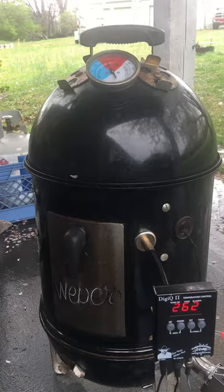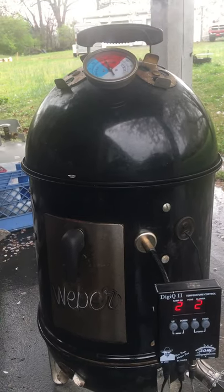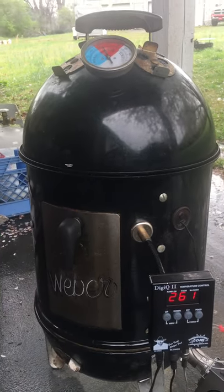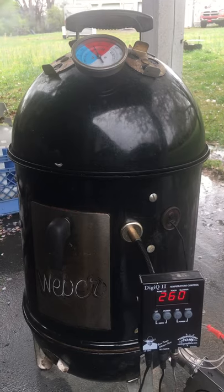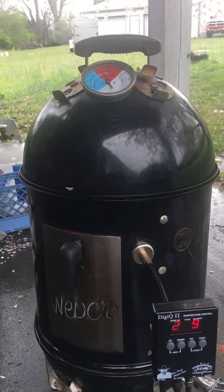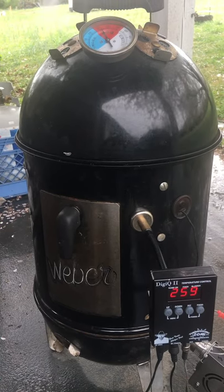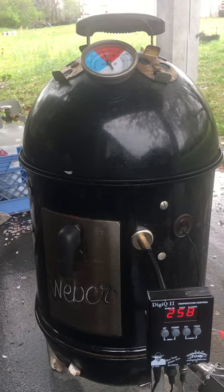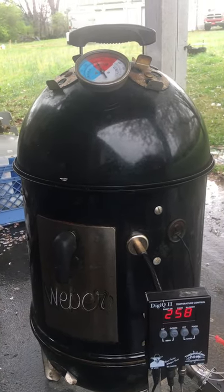We're going to smoke this thing for about five hours and I'm not going to lift this lid — that's where you mess up. Here's my hint of the day: do not lift that lid. A barbecue rule with smoking is if you're looking, you ain't cooking. We're not going to lift this lid for about five hours. You want all that moisture in there — the fat's going to be rendering, and it's going to produce the smoke and that bark.